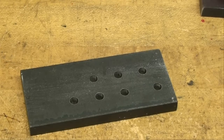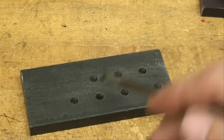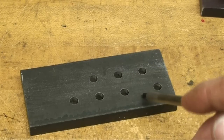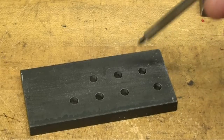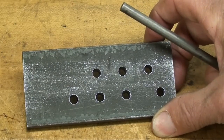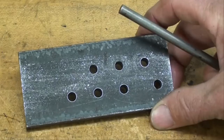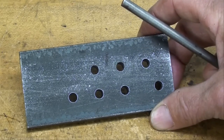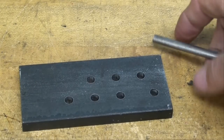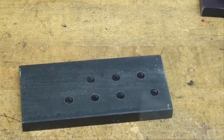Hello, this is Tubal Cain coming to you from central Illinois. Today I'm going to give you a lesson on holes and how to accurately locate holes in your work — within a thousandth or two — accurately sized and accurately placed. About 75% of all the work we do in a shop is hole forming of some form or another, and often the holes are not exactly in the place we want them.